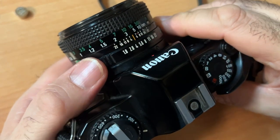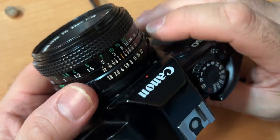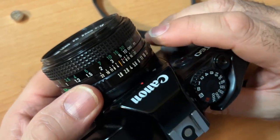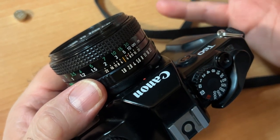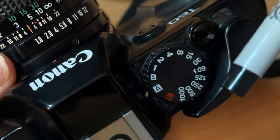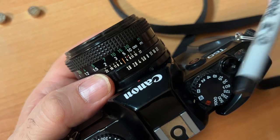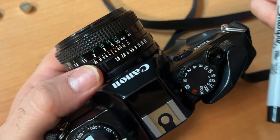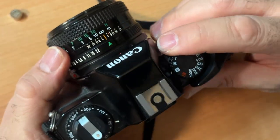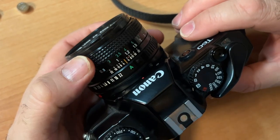Now you can make a decision of what aperture you want to shoot at. That's important because if you're outside and you want to get your subject in focus but the background a little blurry, you could do that by setting your lens to F1.8. The shutter speed on auto will choose the shutter speed automatically. In your eyepiece, you will see a light that tells you that you have a proper exposure. You could also set everything to auto — AA — and then all you do is focus and shoot.